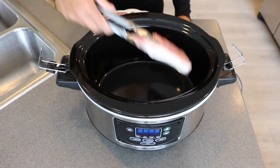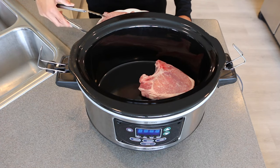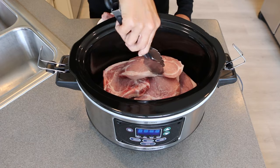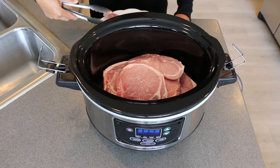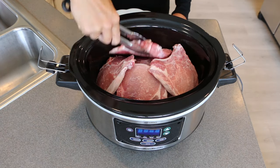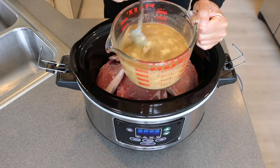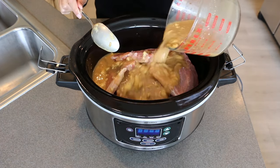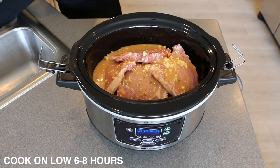You're just going to put your pork chops — I'm using a thicker cut pork chop with the bone in — down in the bottom of your crock pot. You can use anywhere between four to eight pork chops and it turns out great either way. Then just pour this gravy mix right on top and set your slow cooker to low between six and eight hours. And that's it, it's really that easy.